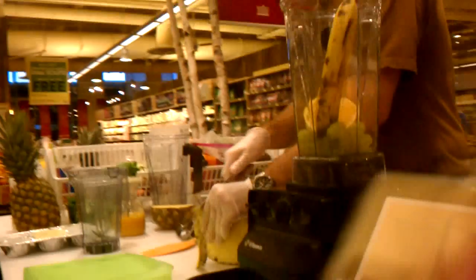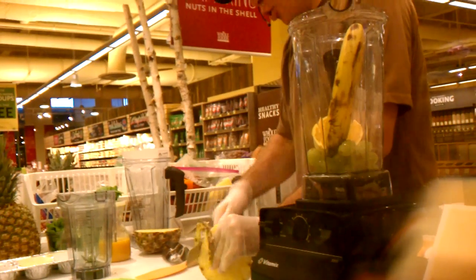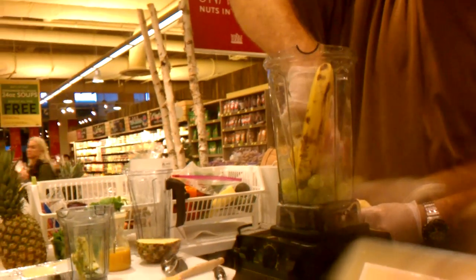Now the outside skin doesn't taste the best, so if it doesn't taste good, my recommendation is don't put it in, so I'm going to peel that off. It is edible, but it doesn't taste good. The outside skin of the orange is not edible.